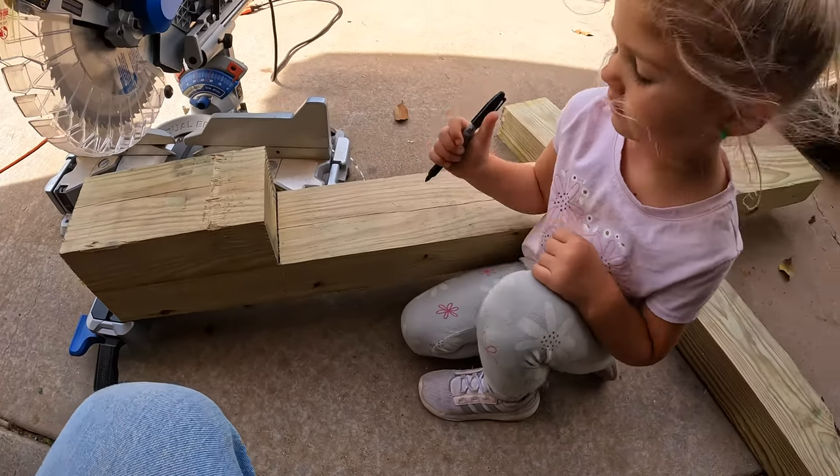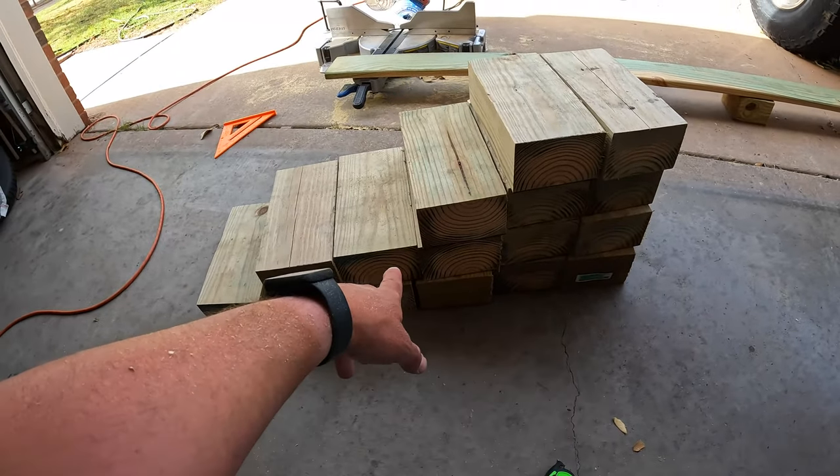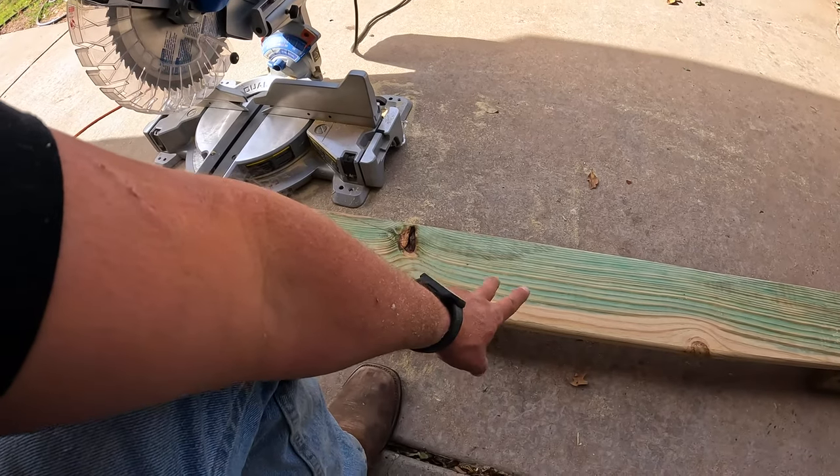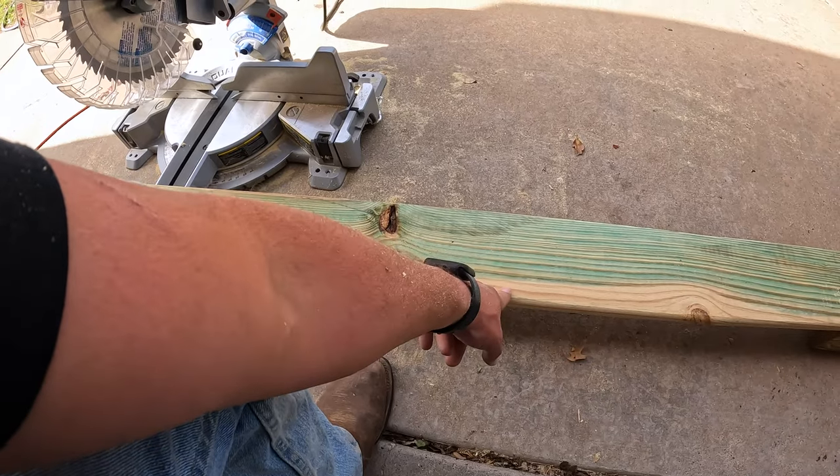All right, I got all the four-by-six-by-eights cut. Now it's time to cut the one-by-six-by-eights and they have to be an inch and an eighth long.